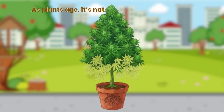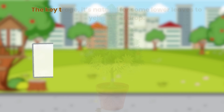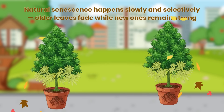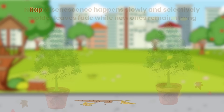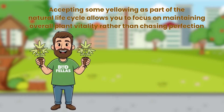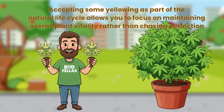As plants age, it's natural for some lower leaves to yellow and drop. The key to prevention is recognising the difference between healthy ageing and stress. Natural senescence happens slowly and selectively — older leaves fade while new ones remain strong. Rapid or widespread yellowing indicates imbalance. Accepting some yellowing as part of the natural life cycle allows you to focus on maintaining overall plant vitality rather than chasing perfection.